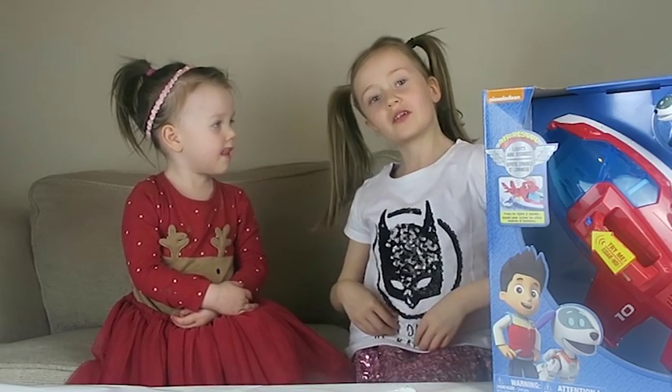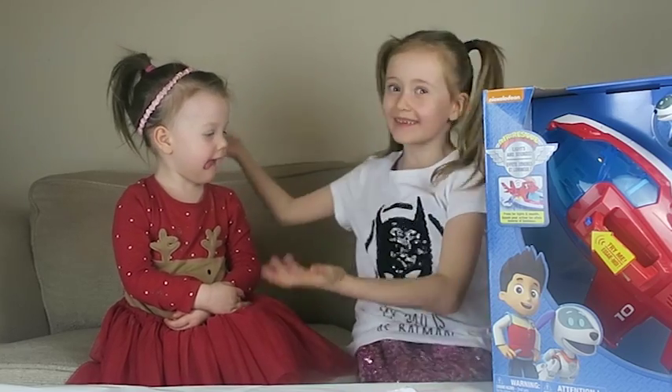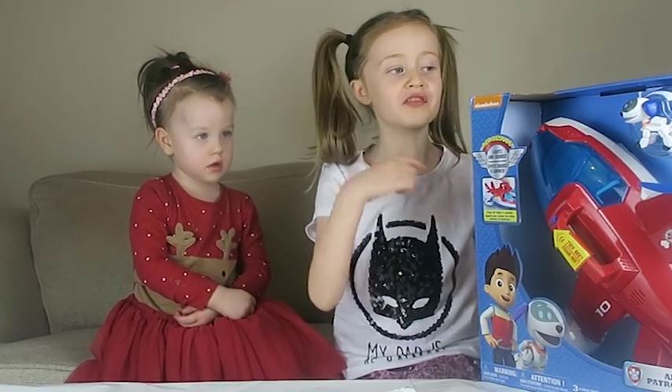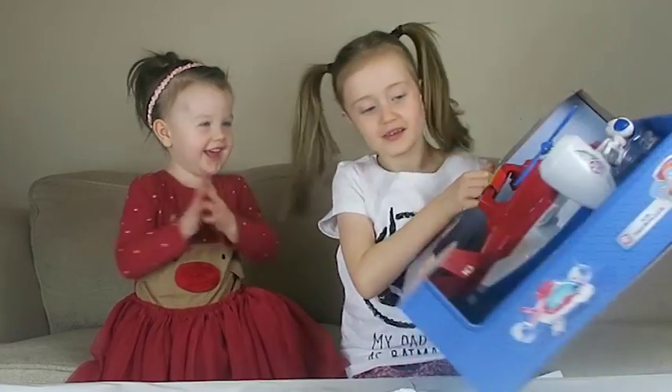Welcome to my YouTube channel, Taylor's Toy Surprises! Today I've got Evie and we're going to open the Air Patroller with Ray-Ray-Dog. Should we get started, Evie? Yep, let's go.